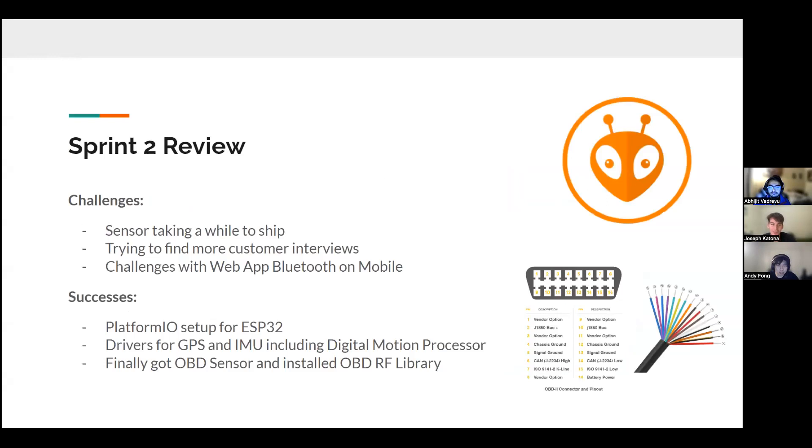I'm going to cover the Sprint 2 review. Some challenges we ran into: our main source of data was the OBD2 sensor, and that took about three weeks of research, which really held us back in terms of what data we could get. Outside of that, we were just focusing on building the website and working on the camera module.